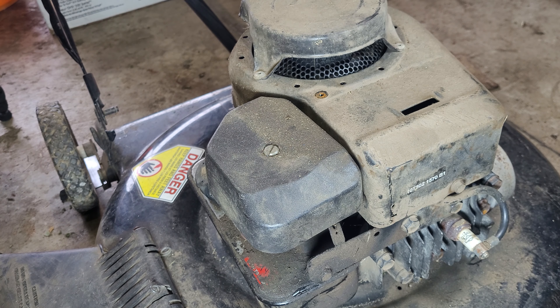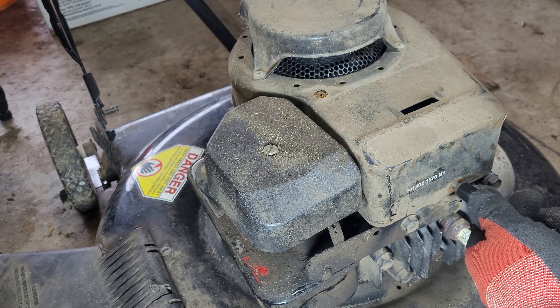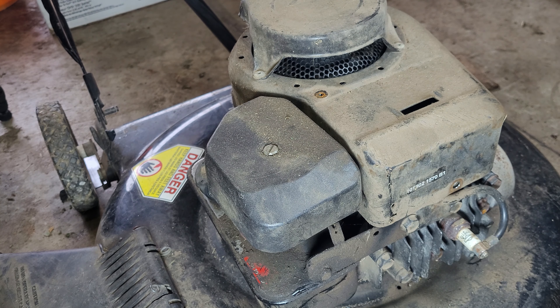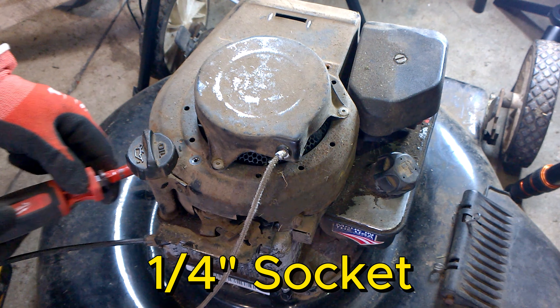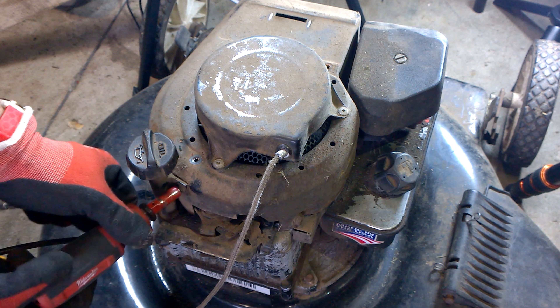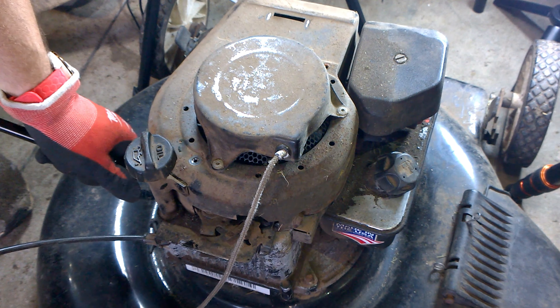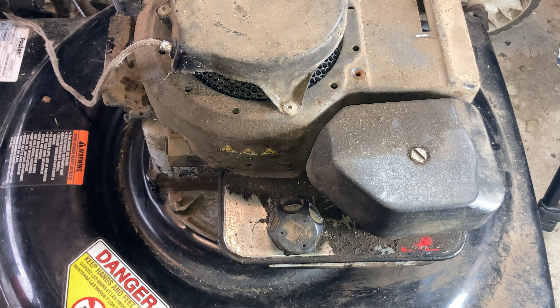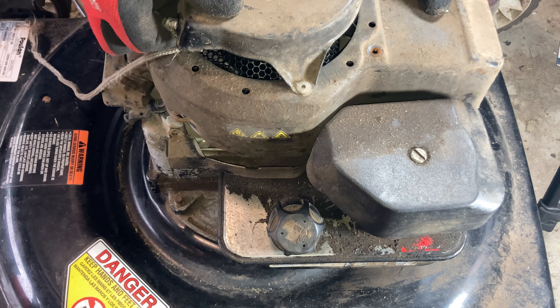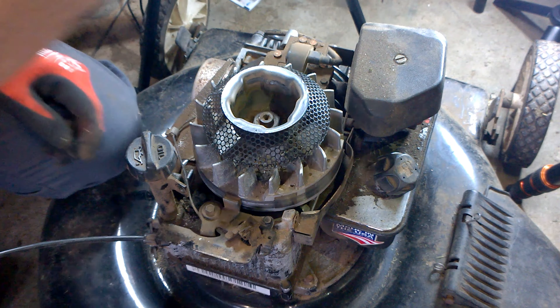We've got some three-eighths to remove - one from the front and two from the back. That one was loose. I also have two quarter-inch bolts to remove that hold the dipstick tube on. Now the shroud just lifts away - there we go, one dirty shroud is gone. Next we'll get the air filter off.